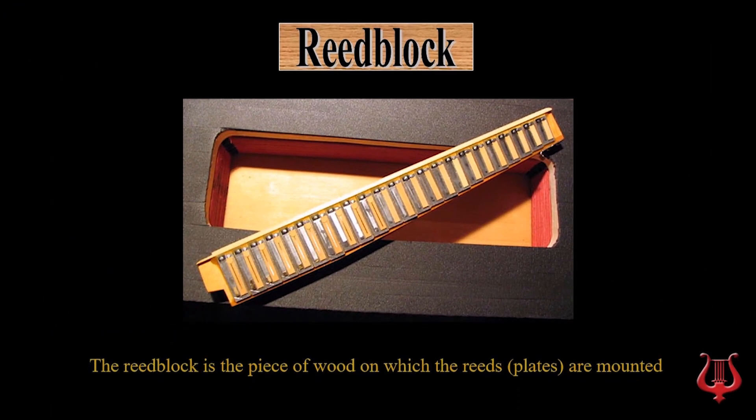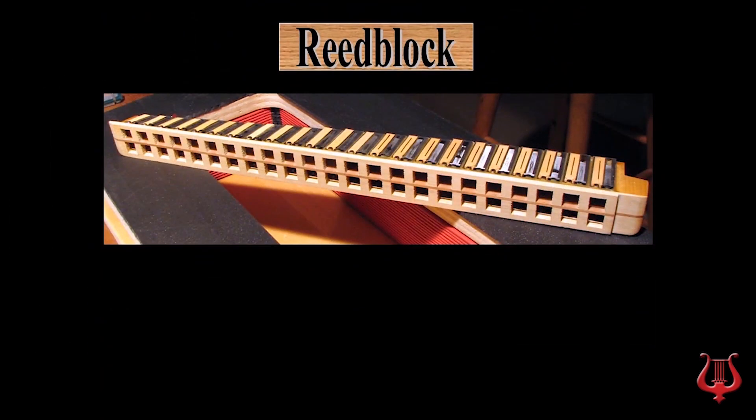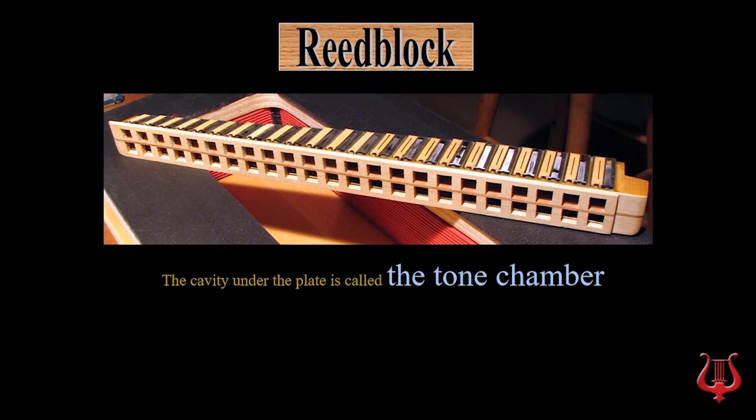The reed block is the piece of wood on which the reeds are mounted. The cavity under the plate and inside the reed block is called the tone chamber. The tone chamber is important for an accordion's tone fine adjustment.